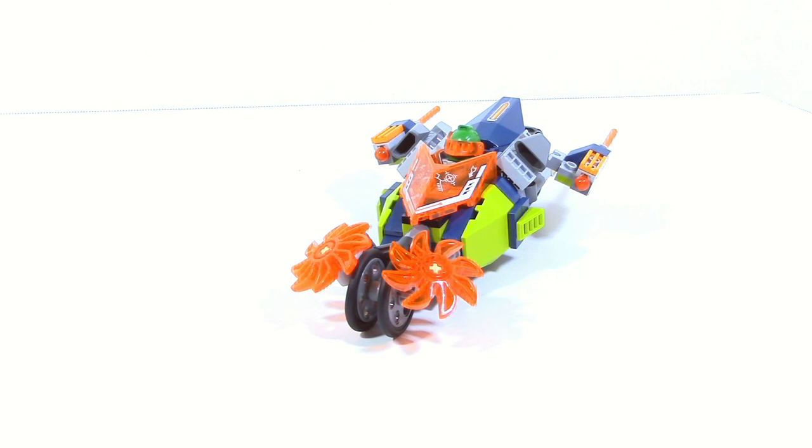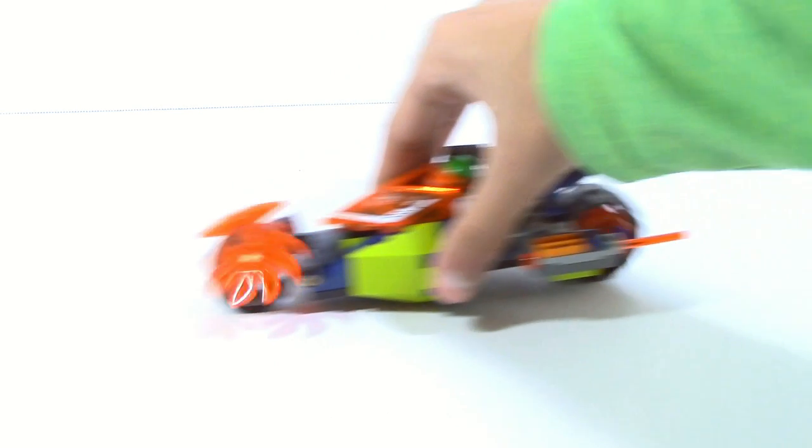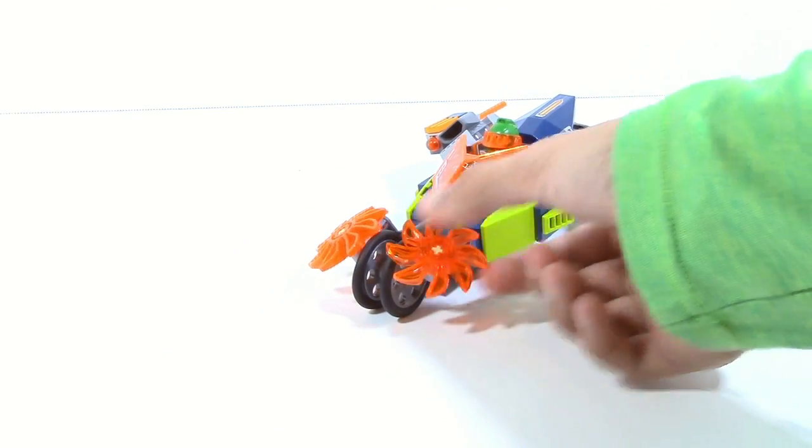Taking a look at the Stone Destroyer, I've got to say this really blew my expectations. One thing I wasn't expecting was that when you move this around, the saws would actually move. That just adds a little more playability in my opinion. I really like how they did that.